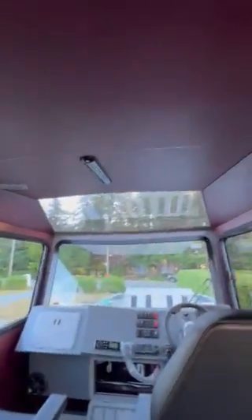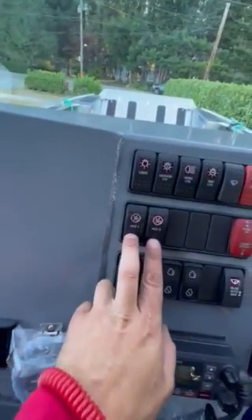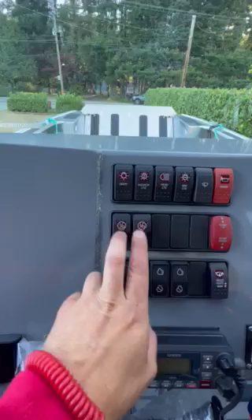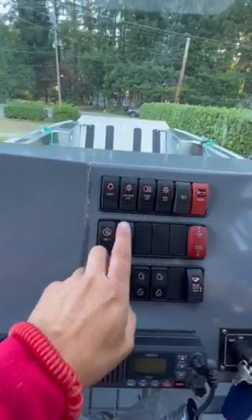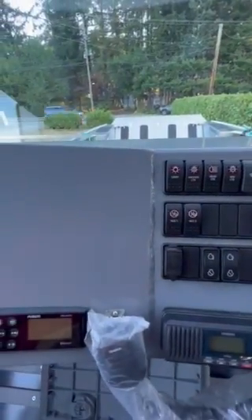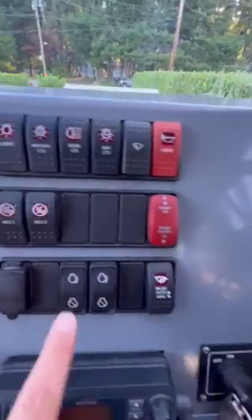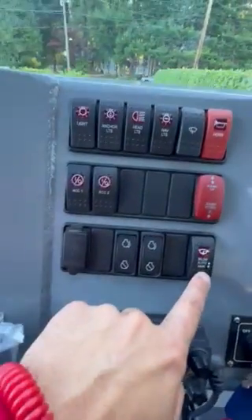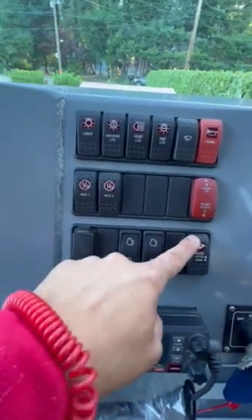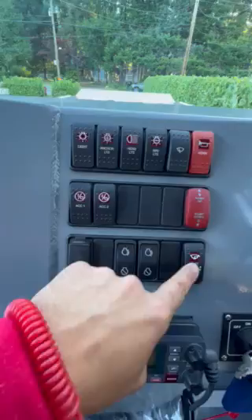Nice big windows. These are your switches for your dash — these two are accessory switches, they're not hooked to anything at this point in time, but there's power going to them, so if you want to put in some accessories you can. Everything else is pretty straightforward: these are your motor start and stops, bilge pump — automatic is forward, manual is all the way back, and center is off.